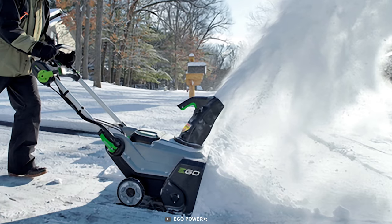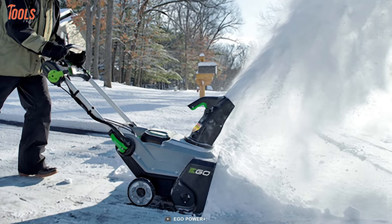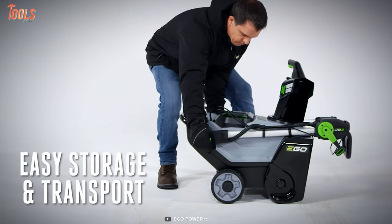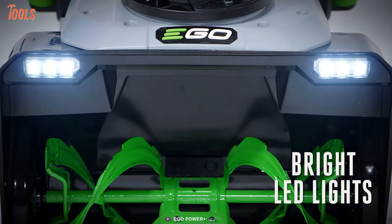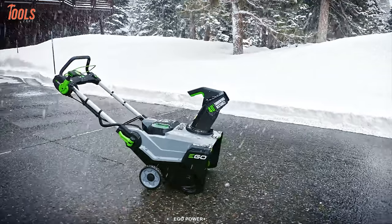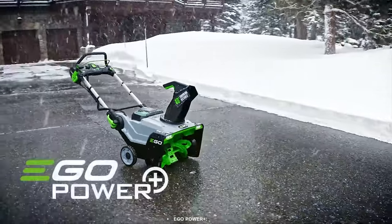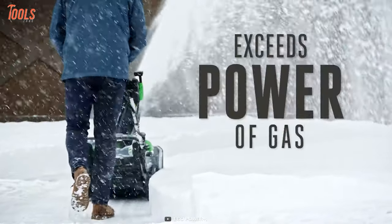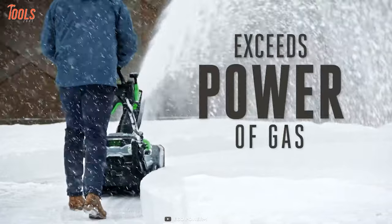It has a clearing width of 21 inches and a clearing depth of 13 inches. Its quick-fold handle lets you store the snowblower anywhere with ease, while the two LED headlights increase nighttime snow removal visibility. All in all, if you need a compact cordless snowblower that can handle rough weather, is easy to use, and is noiseless, then look no further than the EGO SNT2112.